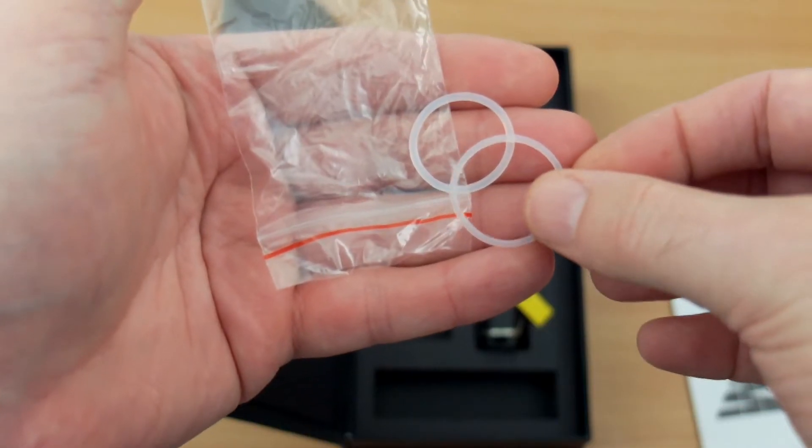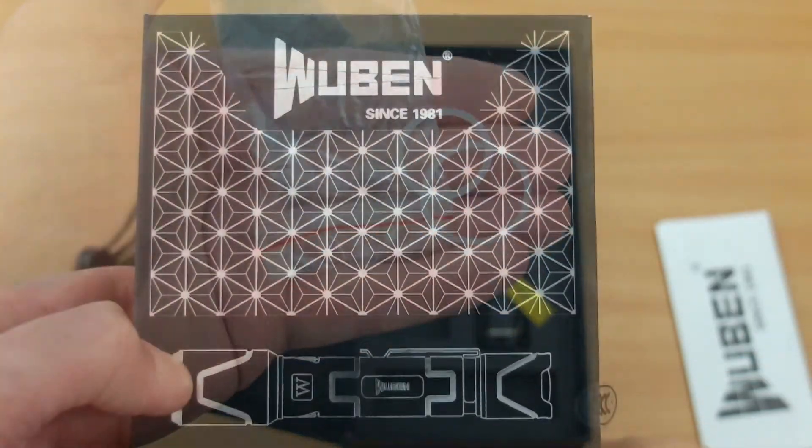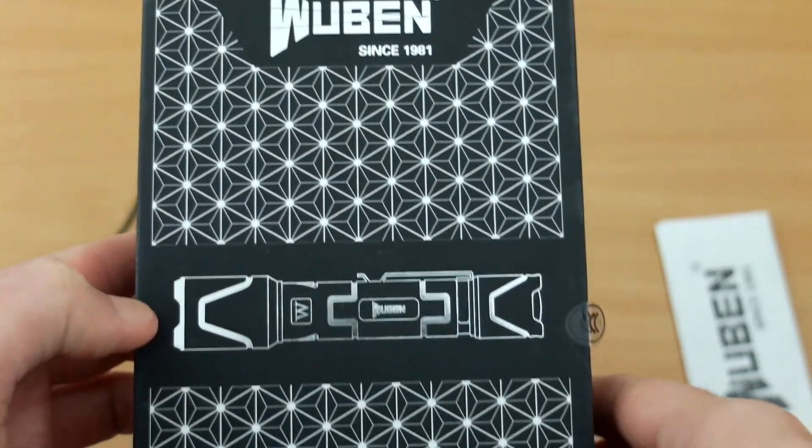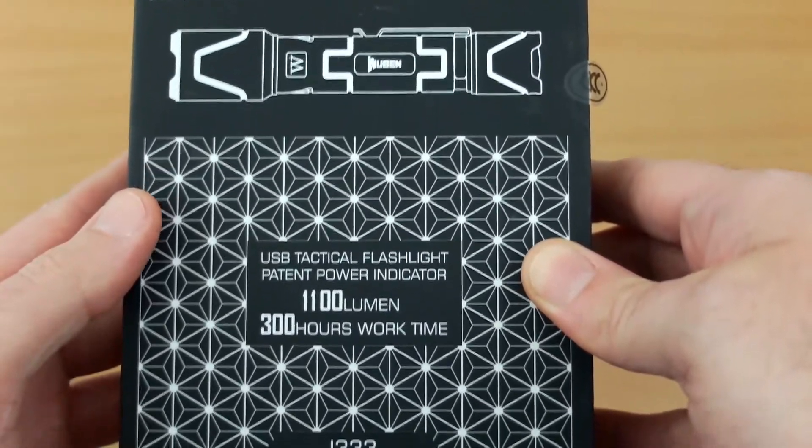It also has an adjuster on it and it's quite a long strap. I personally would have gone with a fabric attachment to the torch, but that's okay. You also get two o-rings, and one appears to be larger than the other — for some reason only one of those fits. Looking at the front of the box, there's not too much to see apart from the striking design.